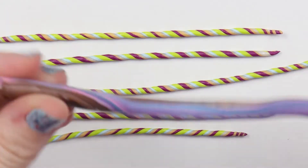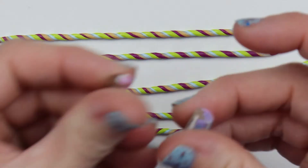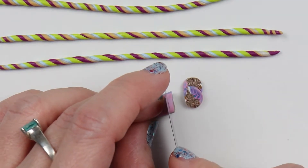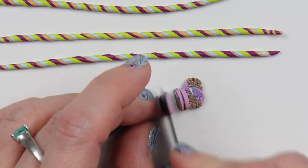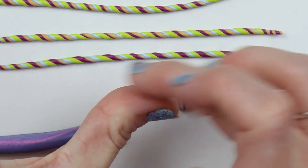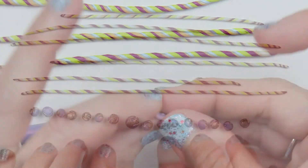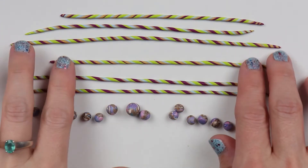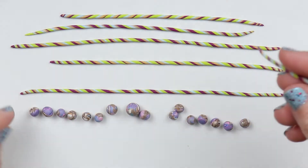This is some scrap clay that I have stuck together and rolled out into a tube shape. I'll cut off several even-length slices and roll each of those into balls. I made a couple of large ones too because I want a couple of my beads to be a little bit larger than the others, but most of my beads will be about the same size.